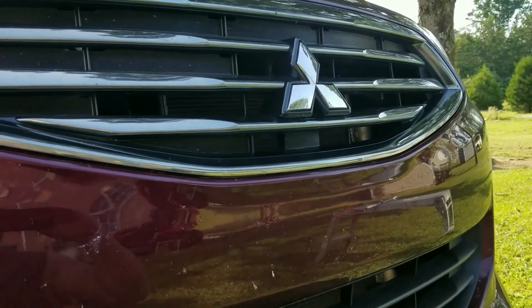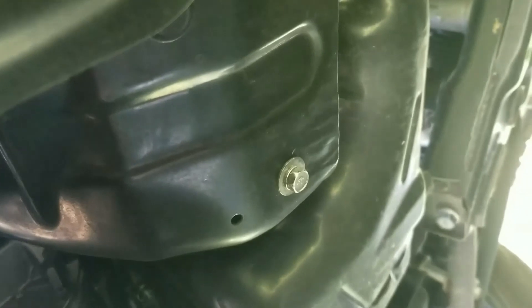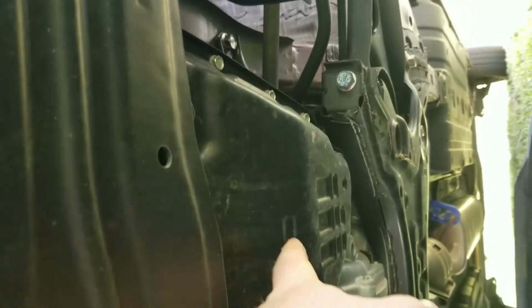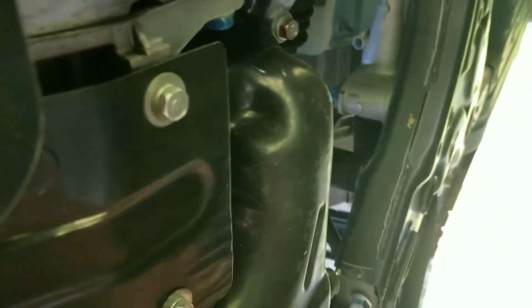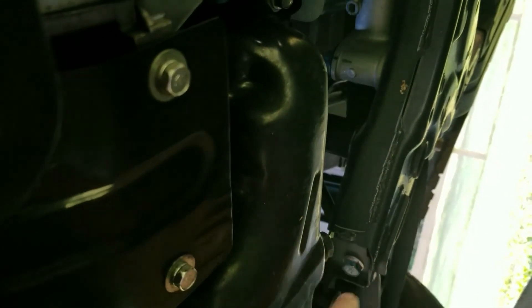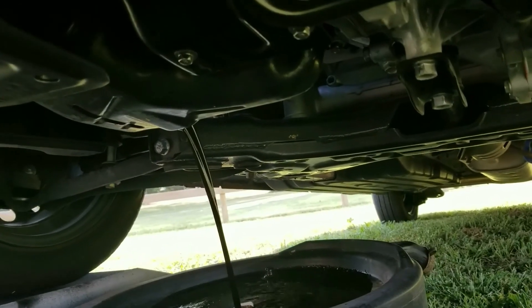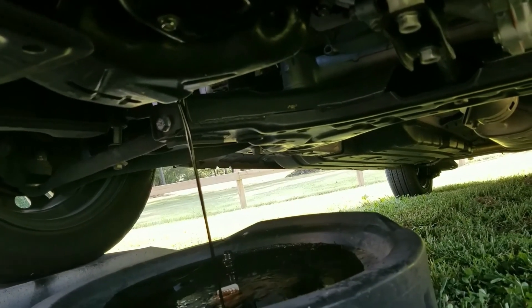I'm underneath the car now with my drain pan. You'll notice on the passenger side you can see the oil pan and there's your drain plug. Do not confuse it with the one on the driver's side — that's for your transmission. So if you're changing the oil on the 2019 Mitsubishi Mirage, remember the oil pan is on the passenger side.